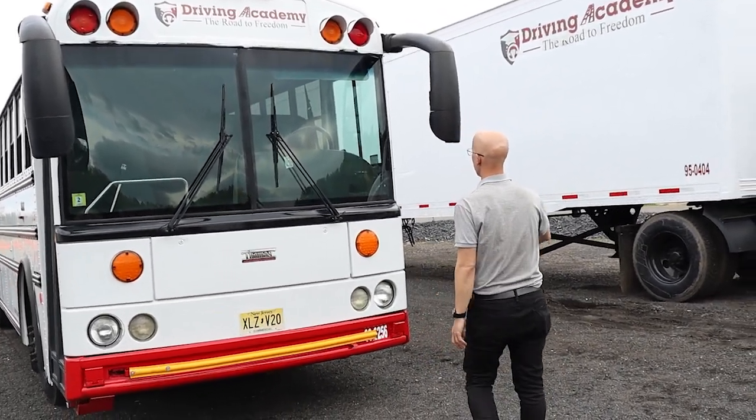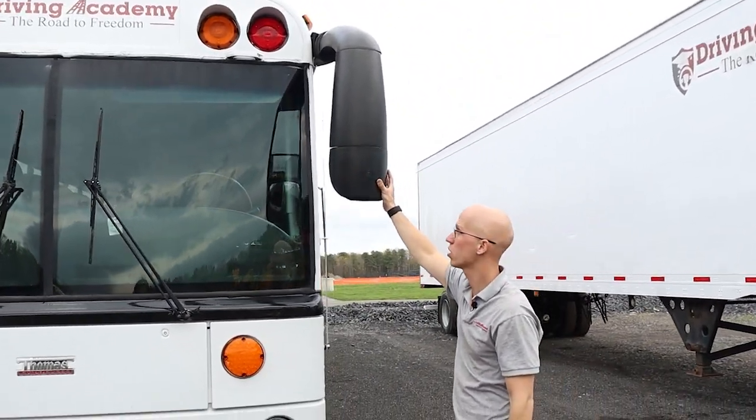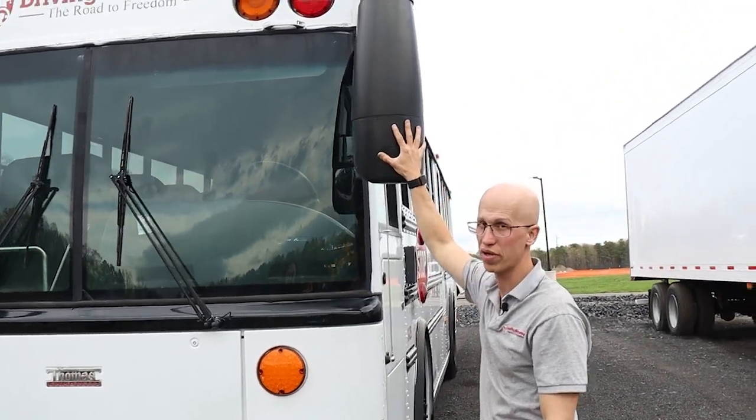Next, we're going to have our mirrors. Our mirrors and mirror brackets are secure, operate smoothly, and have no loose fittings.